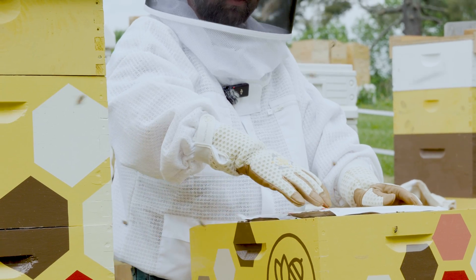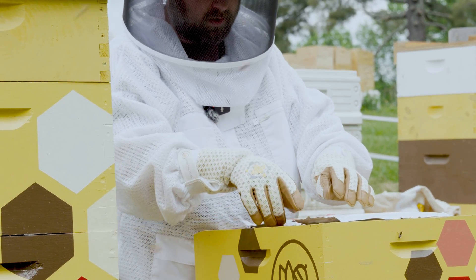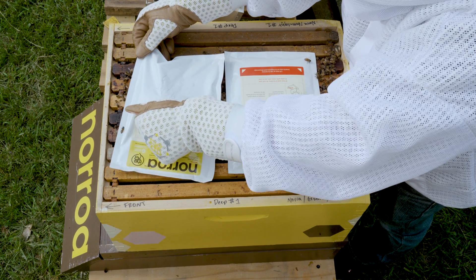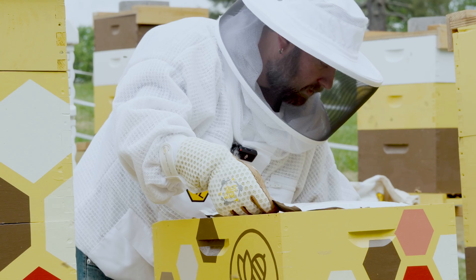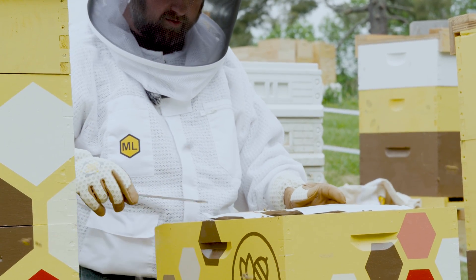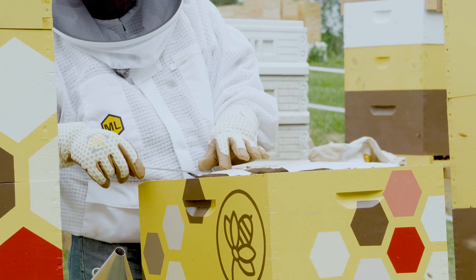The pouches have perforations that are covered up by these stickers, so all you need to do is grab them by the corner and peel the stickers back to expose the perforation so the bees can get to everything. You can usually get at it with your glove, but if you need to, you can get under the corner with your hive tool and help get it started that way.